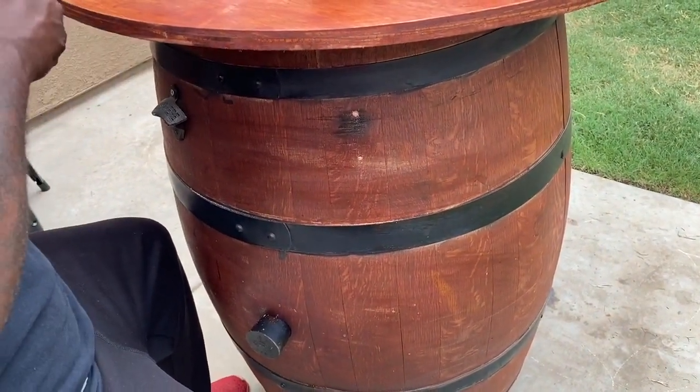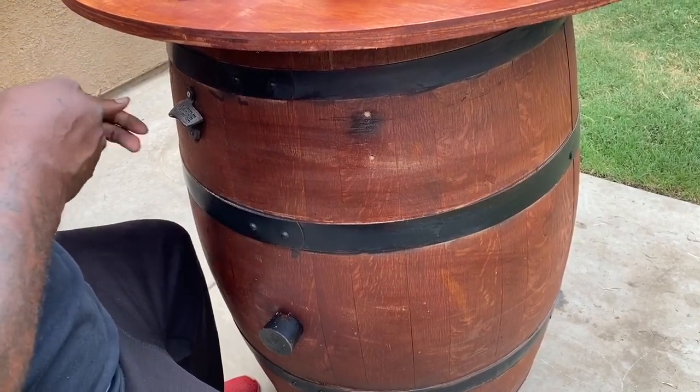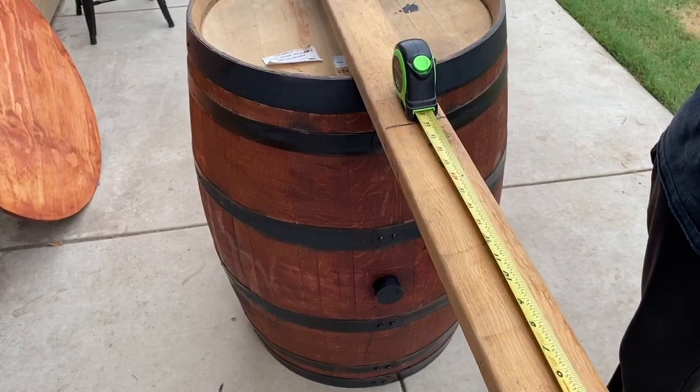Once I was done staining, my husband decided he wanted to put bottle openers on the side of the wine barrels. He purchased these from Amazon and they were really easy to put on.